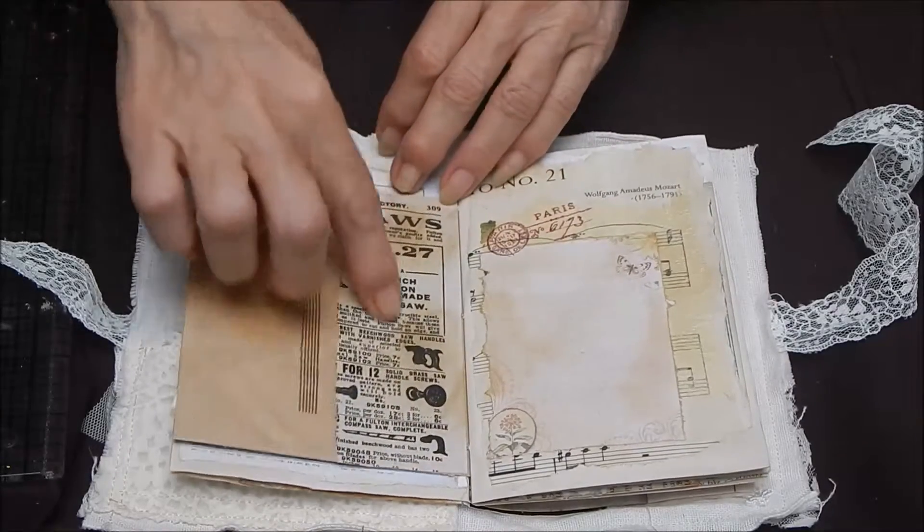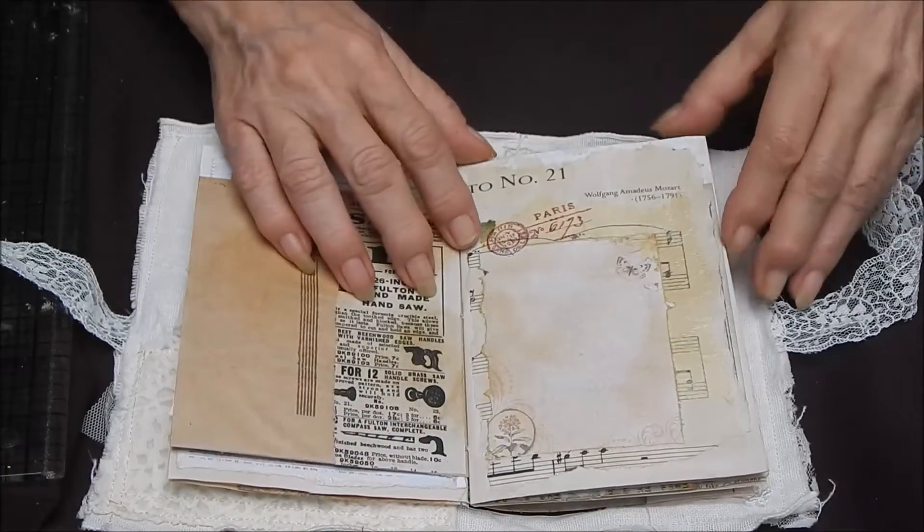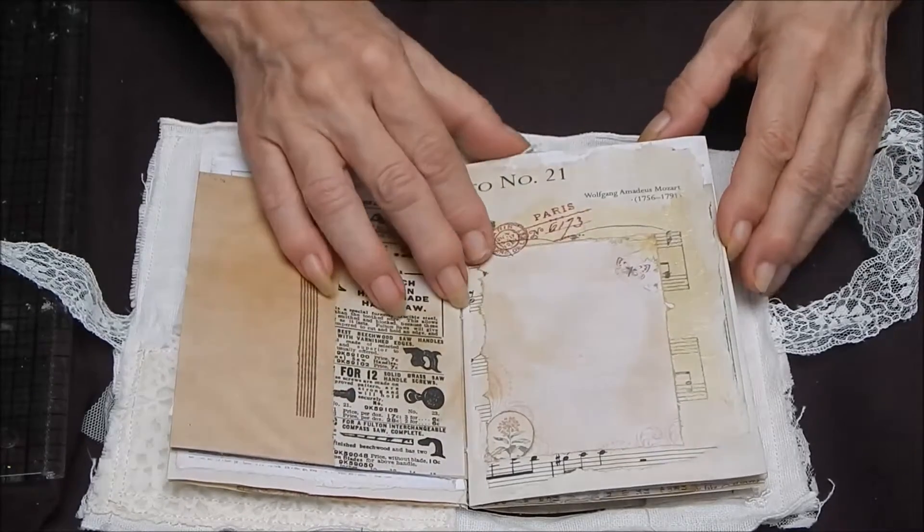Here we have the bag — it's got some ephemera and it's been inked. There's a little sheet to write on here.